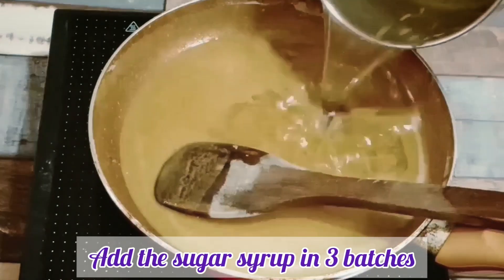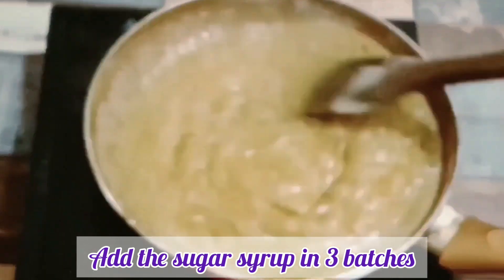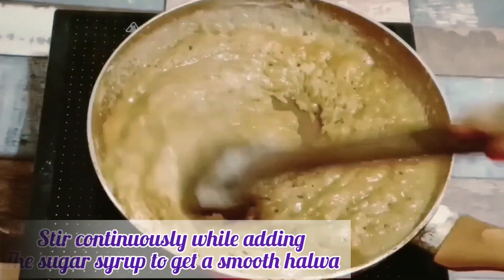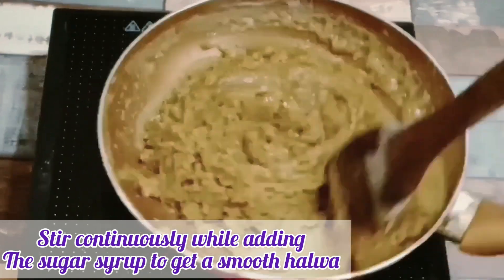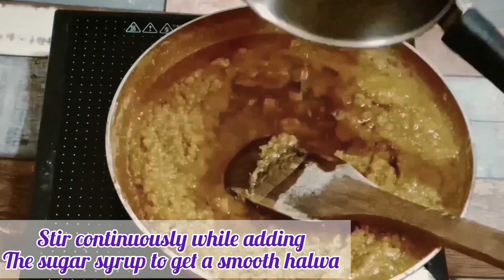We will set the flame to medium. Now we will add the chashni. We will not add all the chashni at once — we will add the chashni slowly and mix it. We will mix it continuously, adding the chashni gradually.